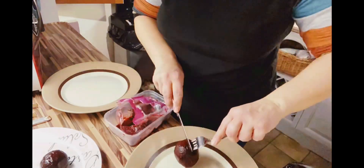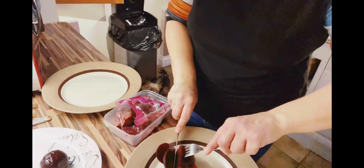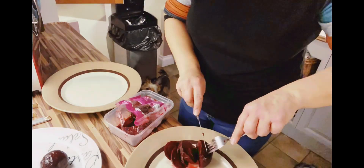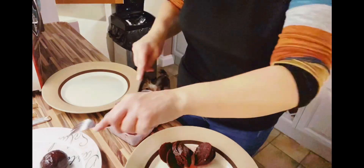And the juices as well — once you've opened the packet, it's a good idea to put the beetroot in a tub to stop the juices going everywhere in the fridge.